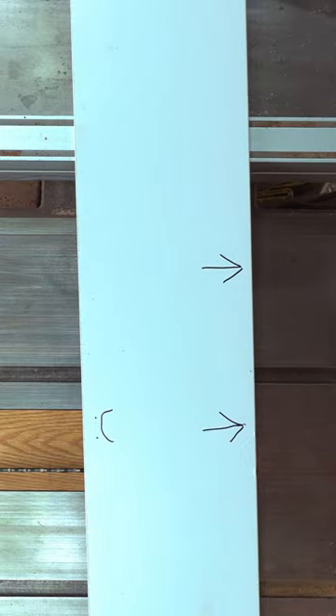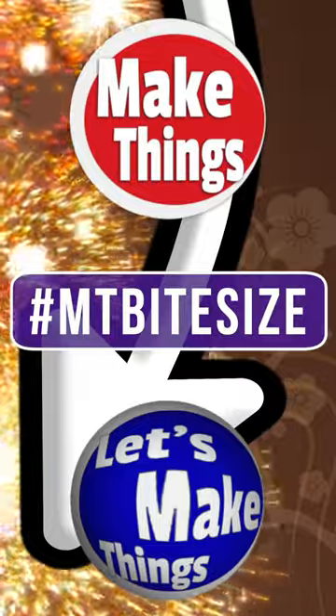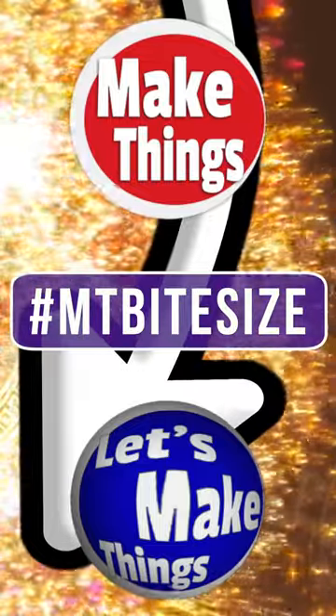If you'd like to see 13 more of my table saw tips, click right here. Sub and follow for more bite-sized tips. Keep making things.